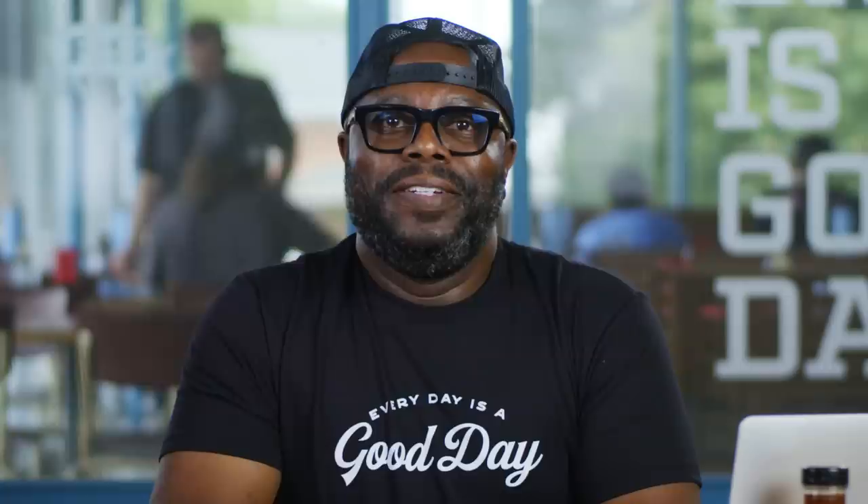Marietta Smokehouse asks: What's the advantage of cooking on racks in a pan versus right on the grate of a smoker? Cooking with a rack in a pan, you trap all the juices and the flavors. Versus the grill, a lot of your fat is going to render down into the hot coals and steam back up — you'll still get flavor, but not quite as much as you would get if it's in a pan.